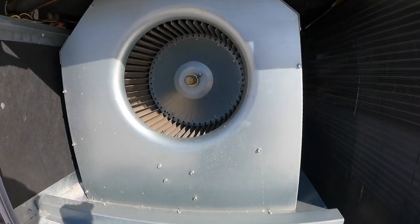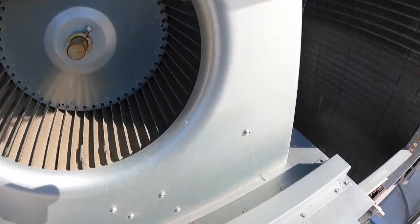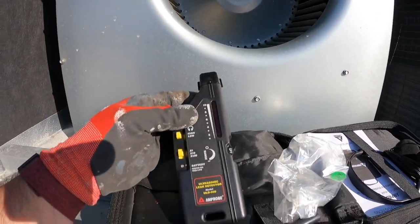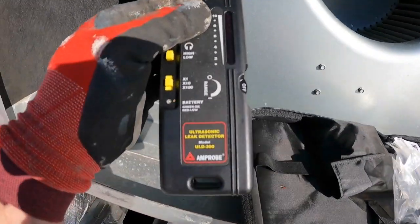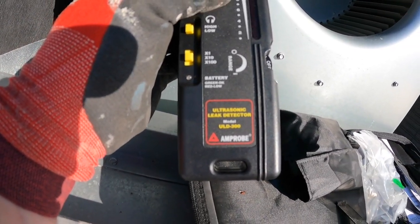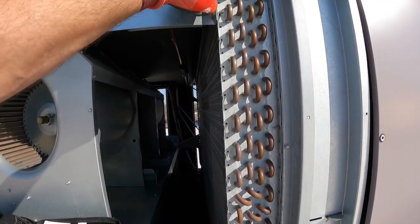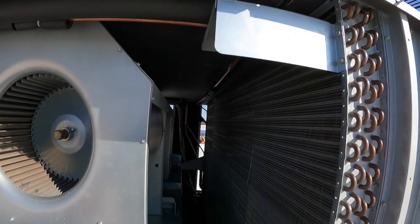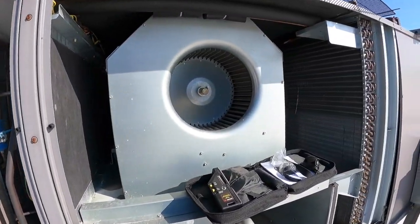We've got everything taken apart. I'm using an AM probe ultrasonic leak detector — this is the model ULD 300. You can use whatever you like; I like being able to hear it. I'll put some headphones on and go over everything in this circuit — all these fins, both sides of the coil — and then go over the condenser coil for this circuit to see if I can identify where we're losing refrigerant.